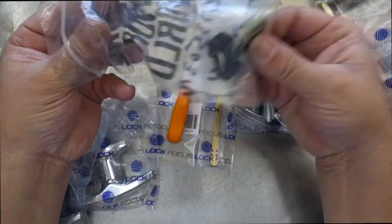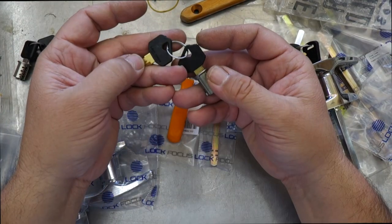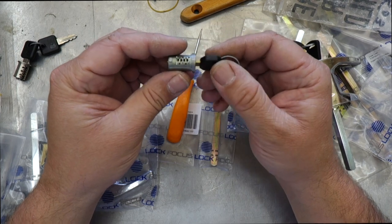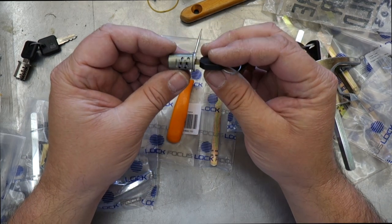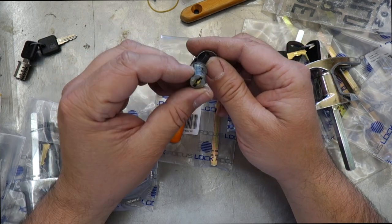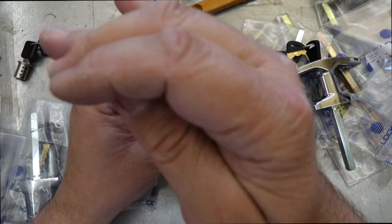Mailboxes, desk, cupboard locks — things like this. Here's another one. That was a Lock Focus CL. And this one here is another Lock Focus one — this looks like it's from some type of roll door. Actually, this does look like a roll door one, so it's not a removable one. Anyway, let's put that back in the pack.